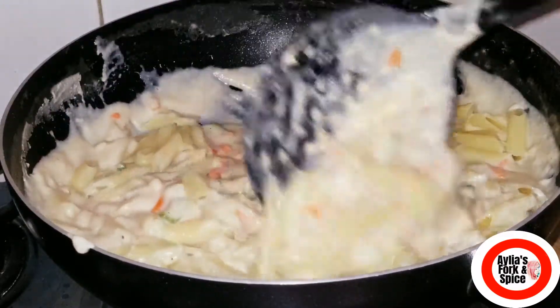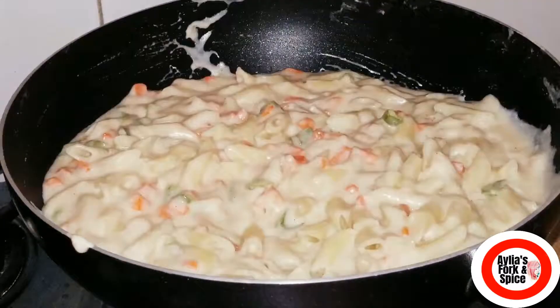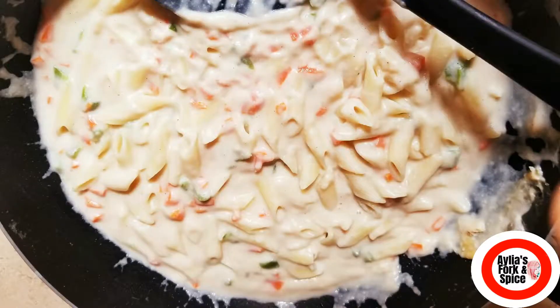Get ready to try this white sauce pasta recipe. We will add the chicken in it, then add the white sauce pasta.